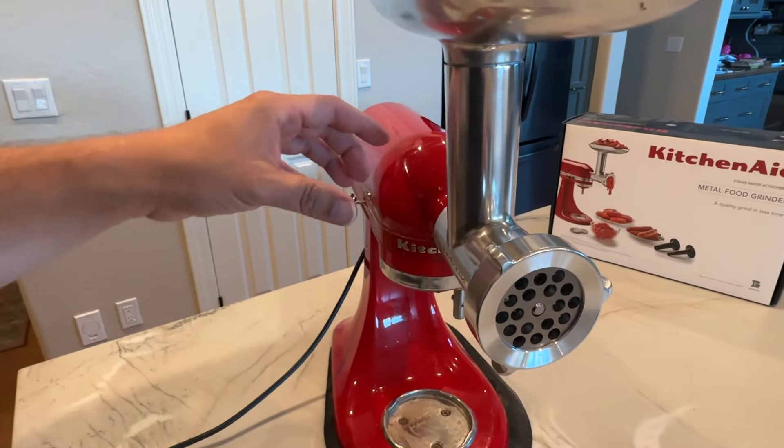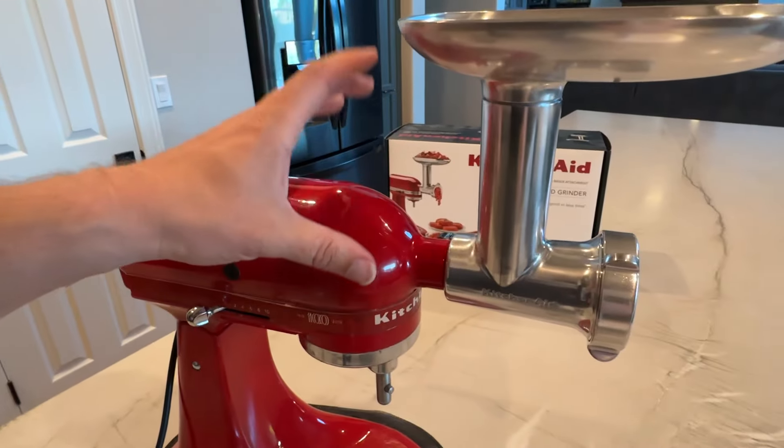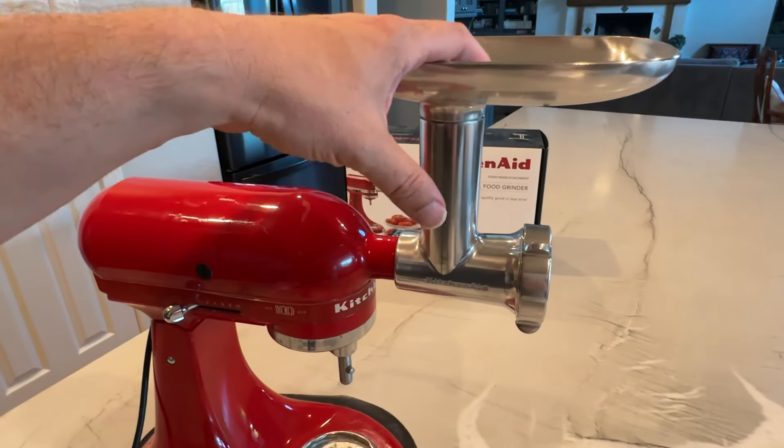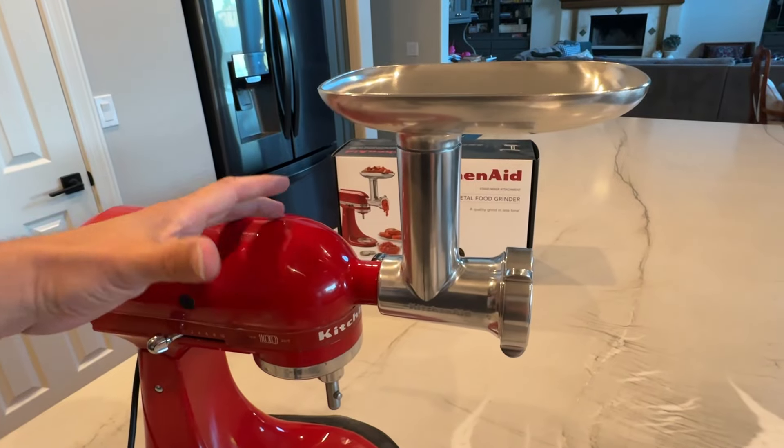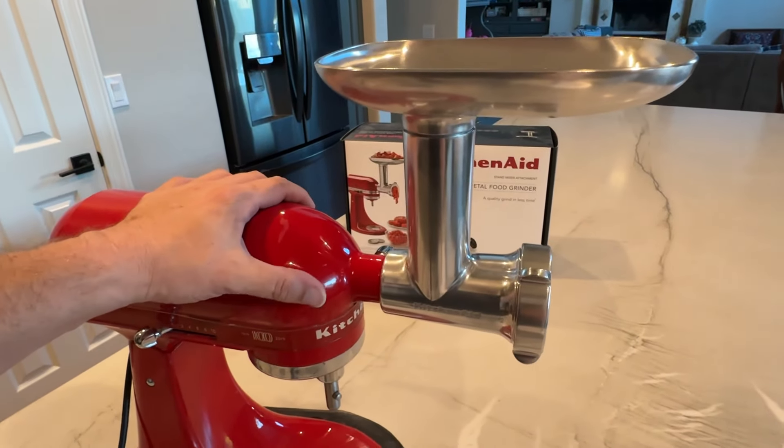It's pretty straightforward and really easy to use. All this is made out of metal — it is very heavy duty and strong. The one thing to know is that it is not dishwasher safe, so all of this you do need to wash by hand or wash inside the sink to go ahead and clean it up.